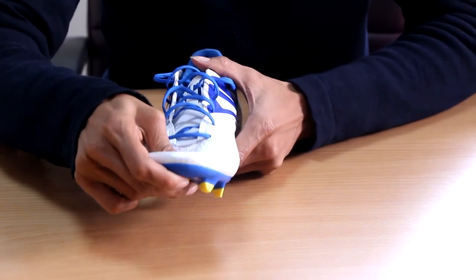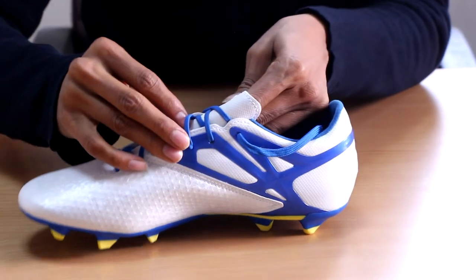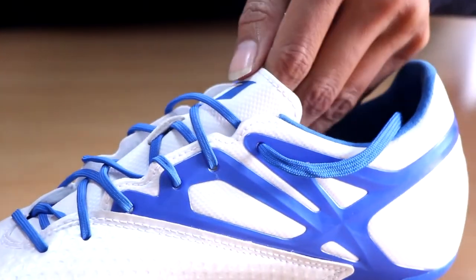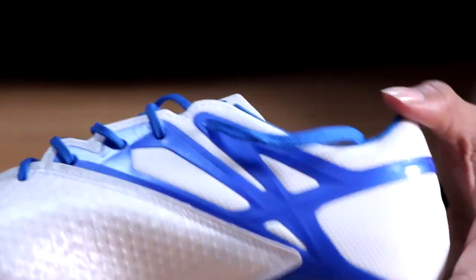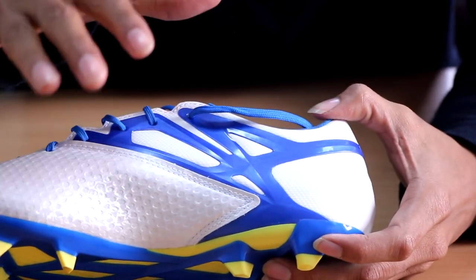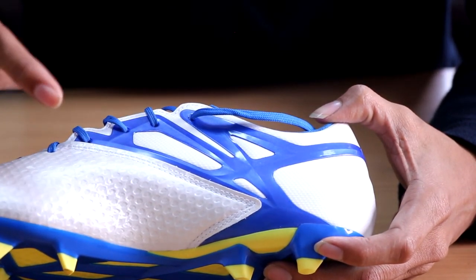The material is pretty soft and flexible. Moving on to the tongue — it's made up of some kind of foam base. I would have preferred it being the same synthetic material. The laces run through the middle of the shoe. Moving on to the back side, this is the Messi frame, which is a lot different from the top end model — it is a fused-on cage which helps support the heel.